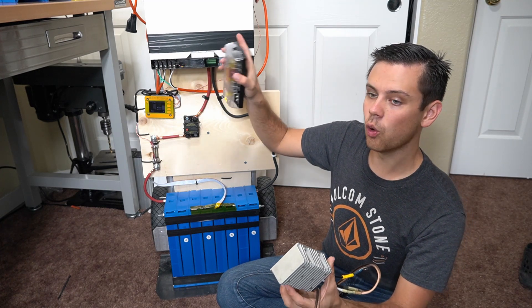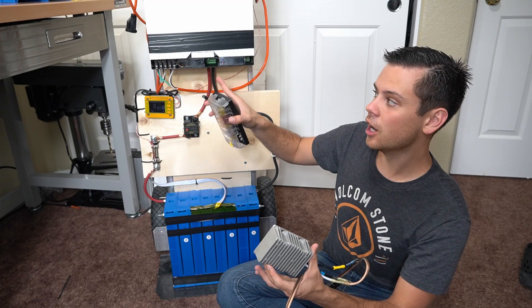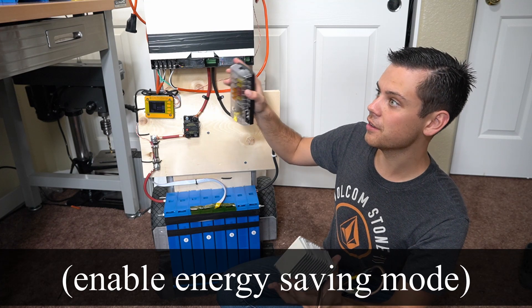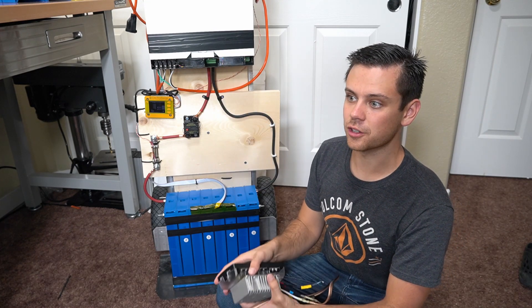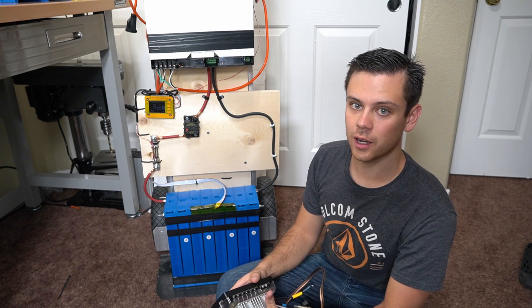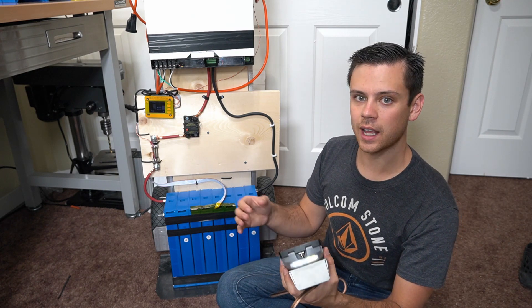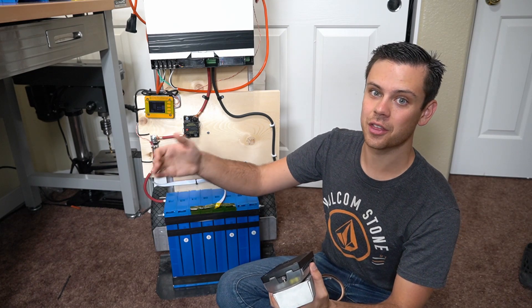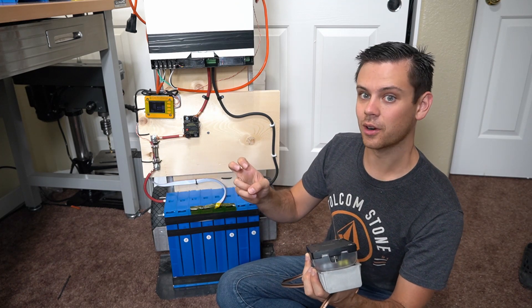This inverter has a horrible standby consumption — probably the biggest downside of this entire system — at around 40 to 45 watts. So make sure you have a very large solar panel array connected to it. The best way to do this cheaply is to buy used solar panels. Even though they have a 20-year warranty for 80 percent output, they're typically still outputting 90 percent at 30 years, so it's a very conservative warranty.